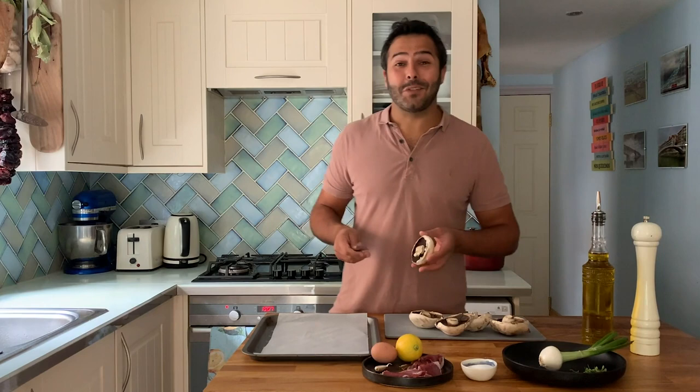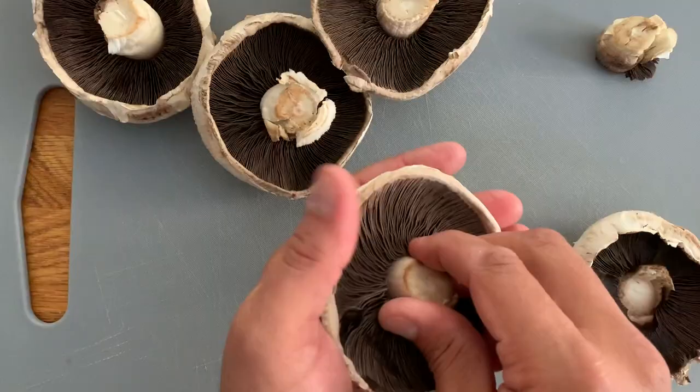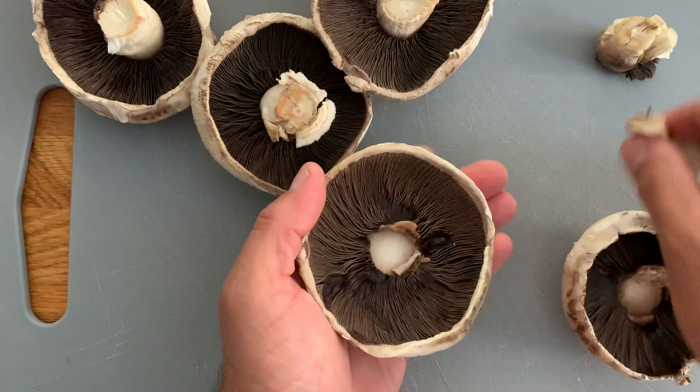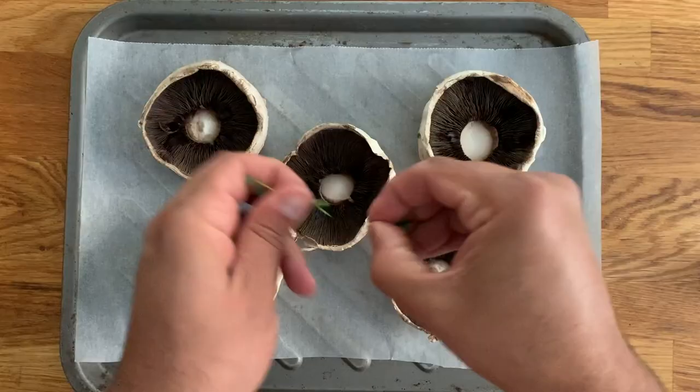I'm a big lover of all mushrooms, particularly wild if it's possible, but we are going to be using portobello because they're very wide and they hold a lot of content — the more mayonnaise they can hold, the better the taste. First we're going to remove the stalk with the help of your fingers, move left and right, and those stalks should come out easily.